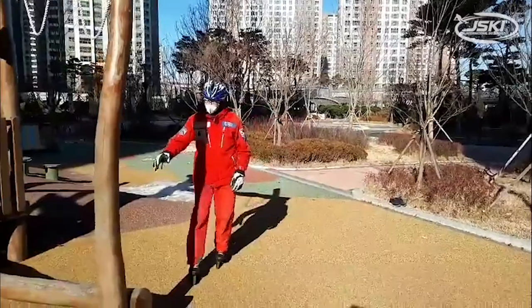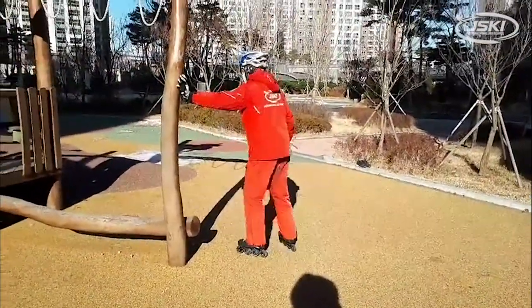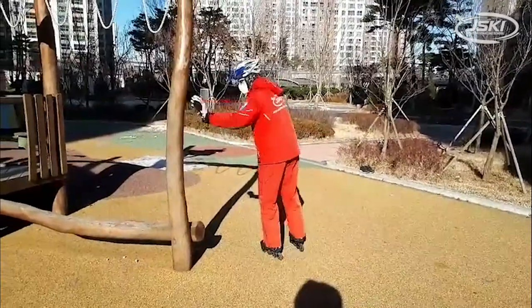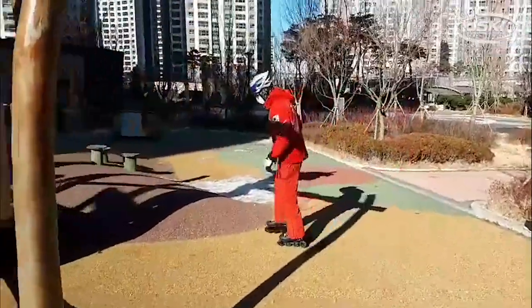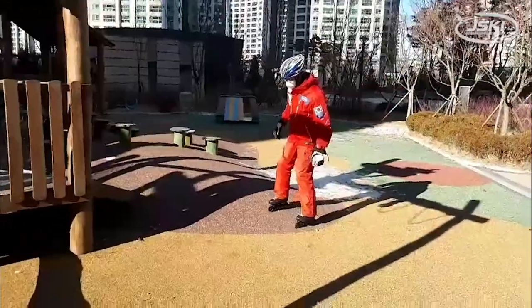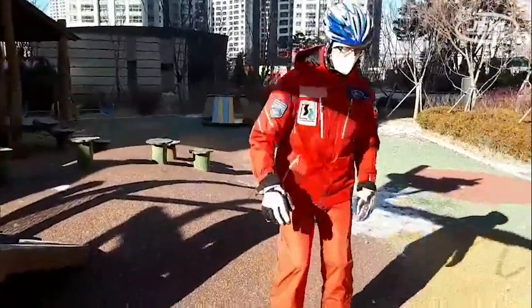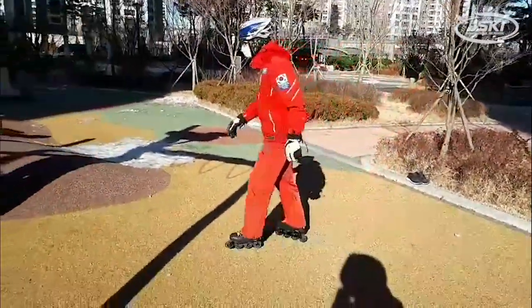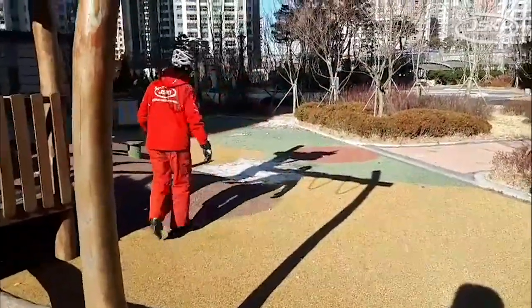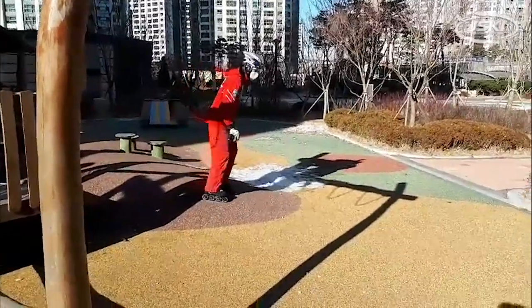Here I'm on a playground and it's got a rubberized safety surface, which is the same kind of thing — it makes it so I don't slide as quickly. This playground even has a little hill on it and I'm sidestepping up the hill and sliding down. That sidestepping is something that you'll learn when you start learning how to ski — very handy for getting up hills and sometimes down.